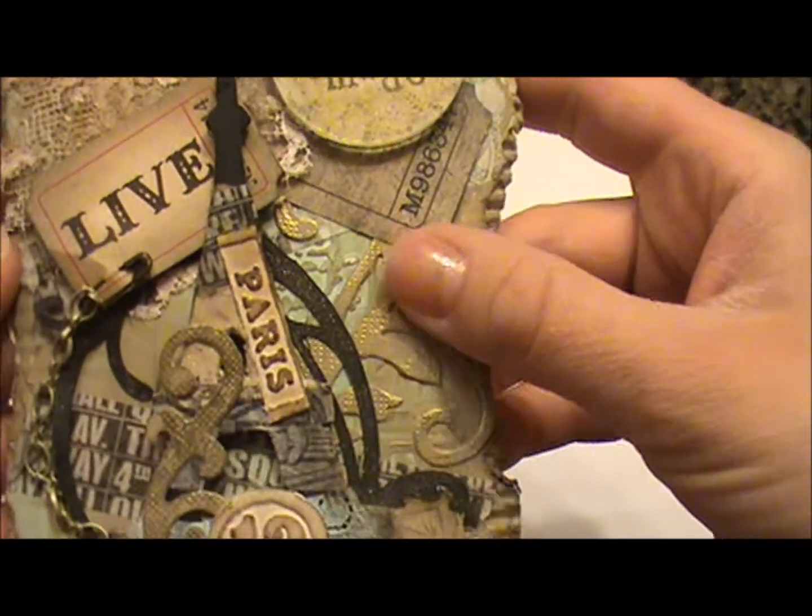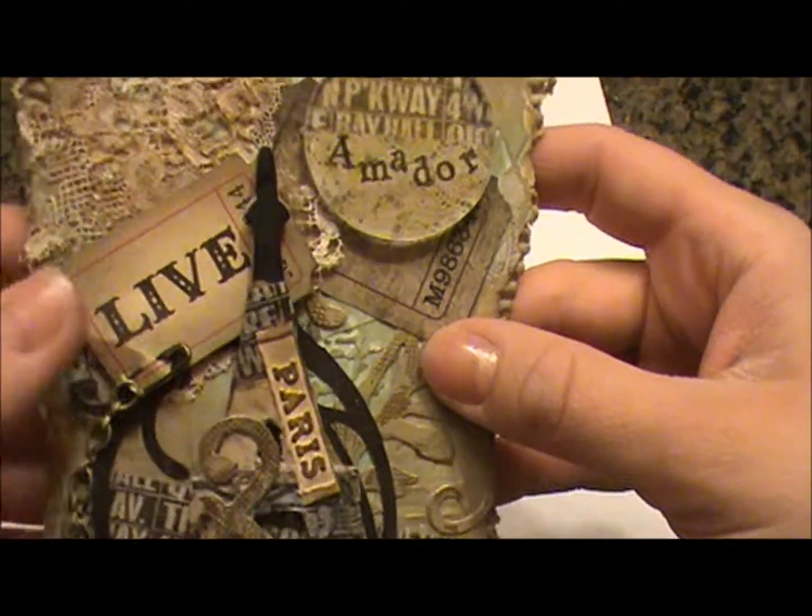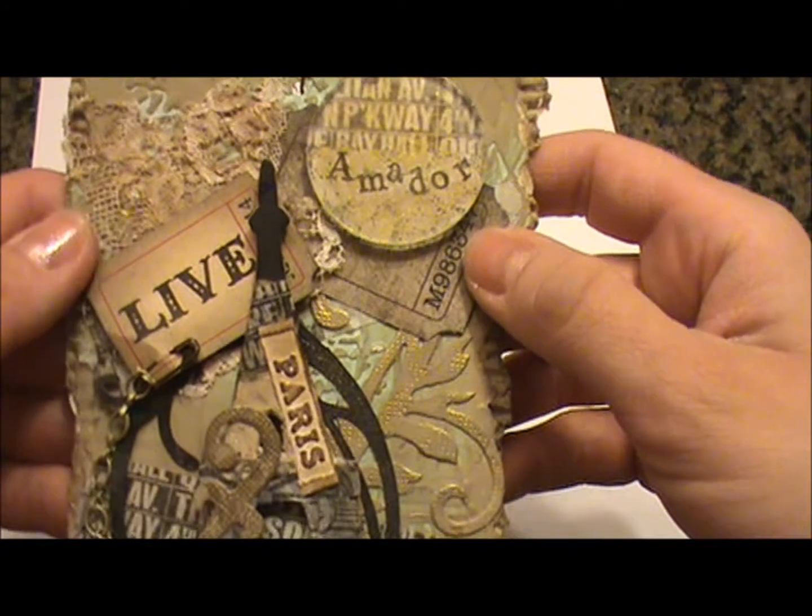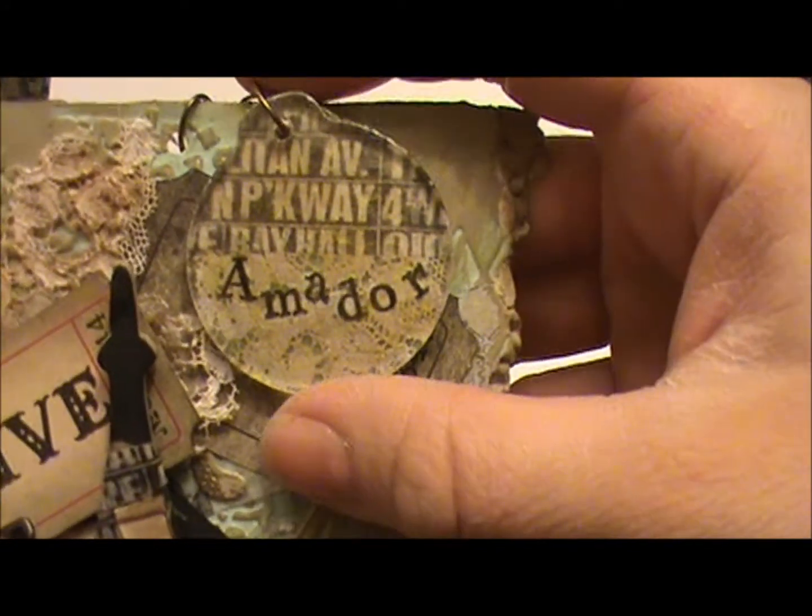And then I added some flourishes and some lace, and then a couple of tickets here. And I created this little charm.